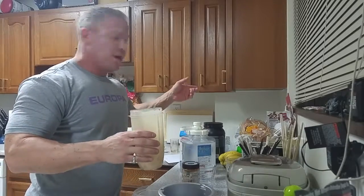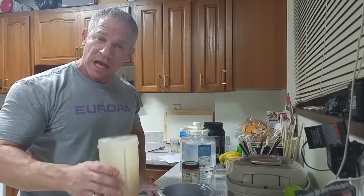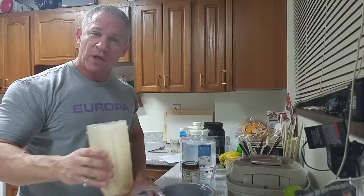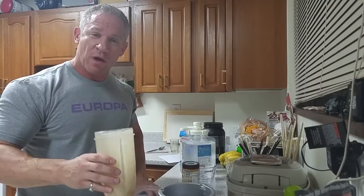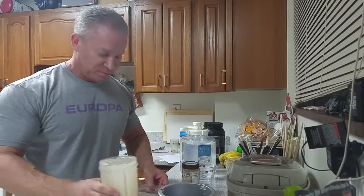Then I'll put it into a shaker cup, which I put in the refrigerator, so this way when I wake up at night and I'm hungry, I will have something ready for me then as well. I hope you enjoyed the show — I can't wait to try it.